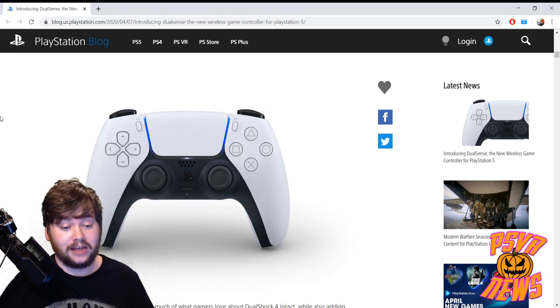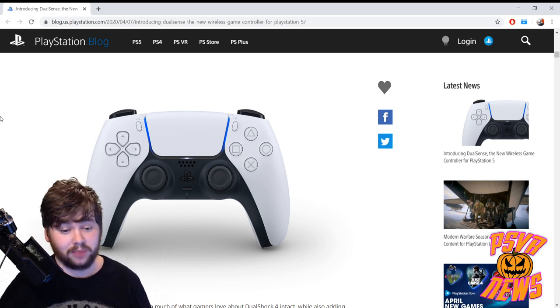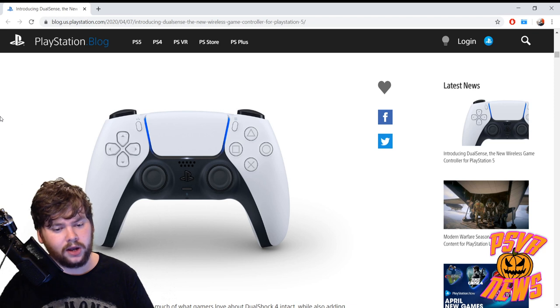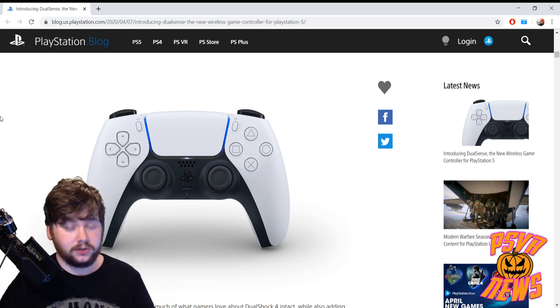Here's a look at the controller itself — as you can see it looks completely different to what we have now. There's a two-tone look, which is the most striking thing. There are lights going down the sides of the touchpad, the touchpad has been expanded, the home button is now the PlayStation logo symbol itself, and the face buttons have lost their color — they seem to be gray or maybe see-through. The overall shape has changed a bit, and at the very bottom there is a microphone and a mute button built in, which is a nice touch.